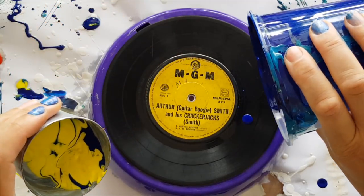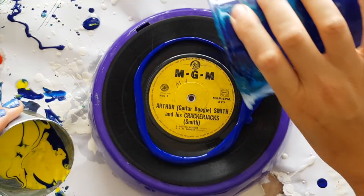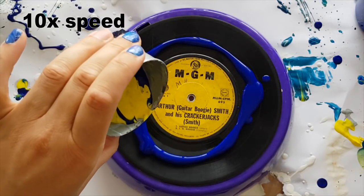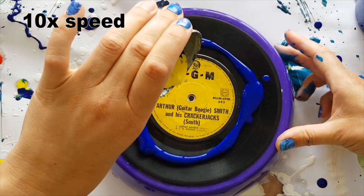I'm going to put some blue around the outside so it can cover. I'm only using a 45 record for this. So let's see what gets created!